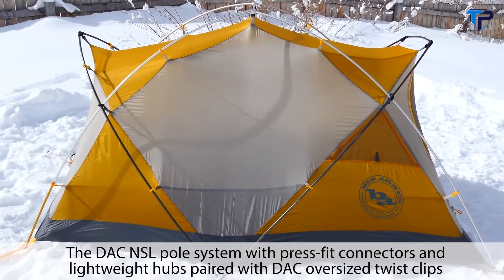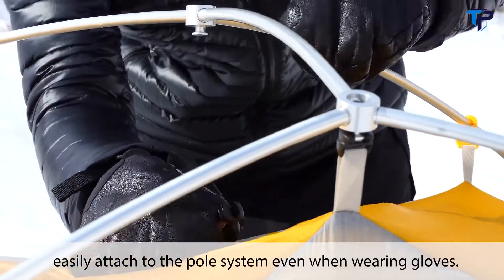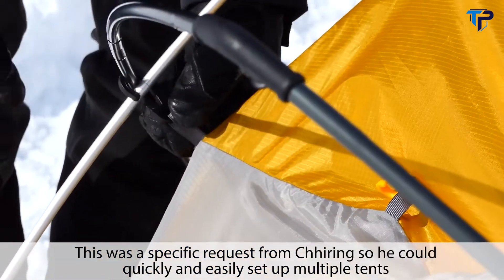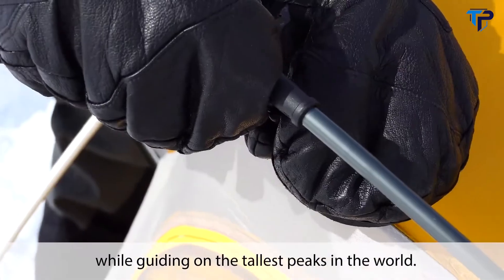The DAC NSL pull system with press-fit connectors and lightweight hubs, paired with DAC oversized twist clips, easily attaches to the pull system even when wearing gloves. This was a specific request from Shiring so he could quickly and easily set up multiple tents while guiding on the tallest peaks in the world.